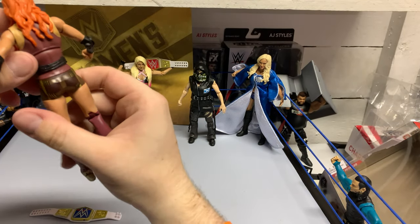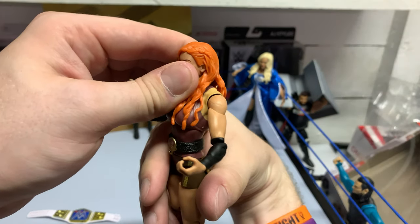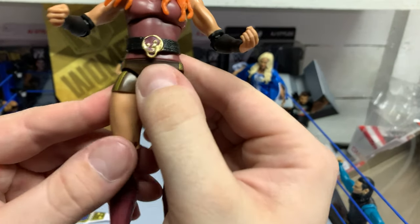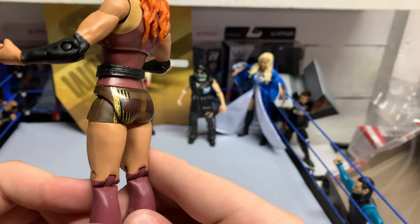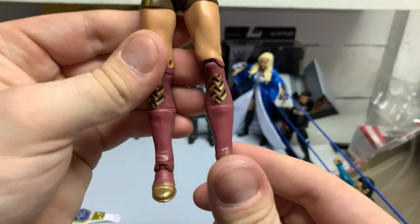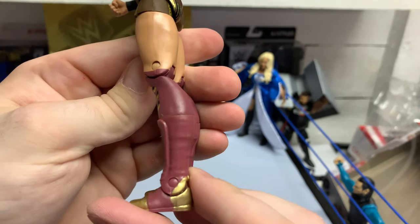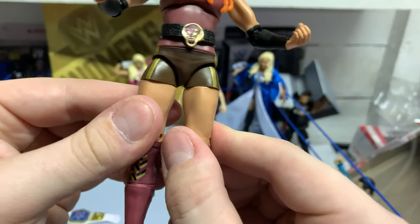Another solid attire. Hair sculpt is pretty good — they even threw the braid in there. Her belt buckle is solid, and you got a good design on the boot. I wish we had the double jointed knees with the women — it would be great, and I'm glad we're finally getting it. It took way too long.